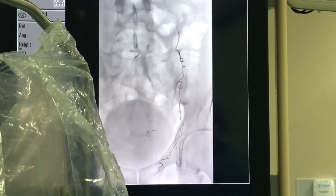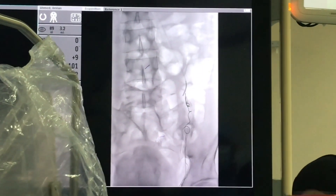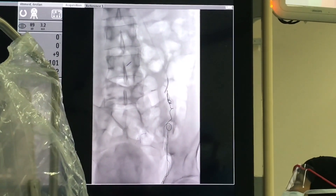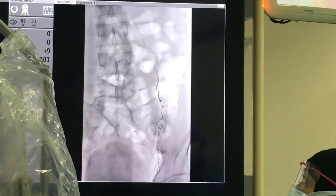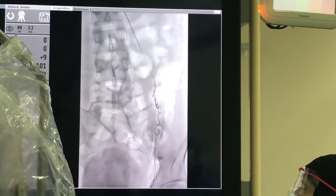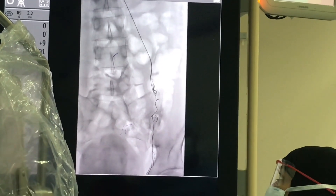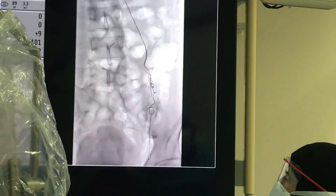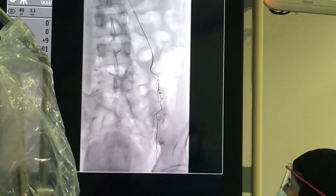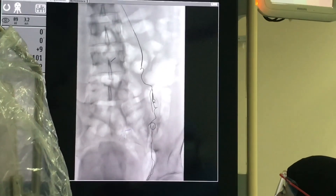In this video you can see that we will put coils in all veins. These coils are being deployed into the varicose vein. This is the coiling in the varicose vein — you can see the coils are fully deployed and placed there.